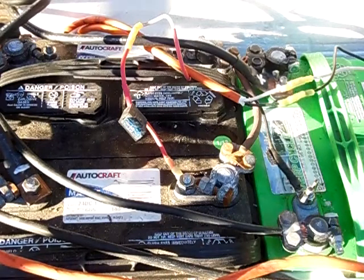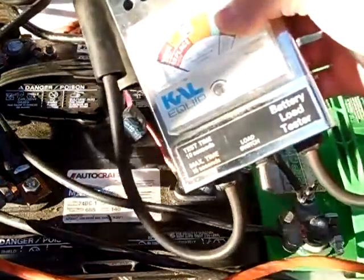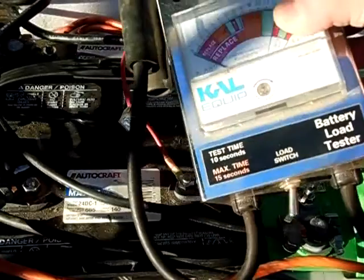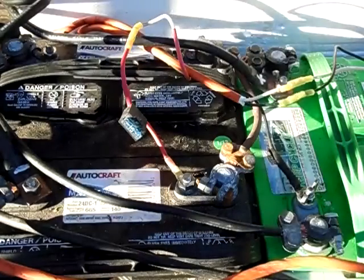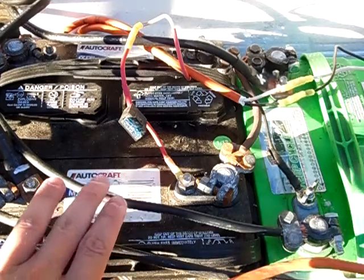Today I'm going to load test my solar battery bank here and see how they're doing. I got my load test meter right here. It's roughly 100 amps I believe. It's early in the morning so I have not put a charge on my battery since last night.